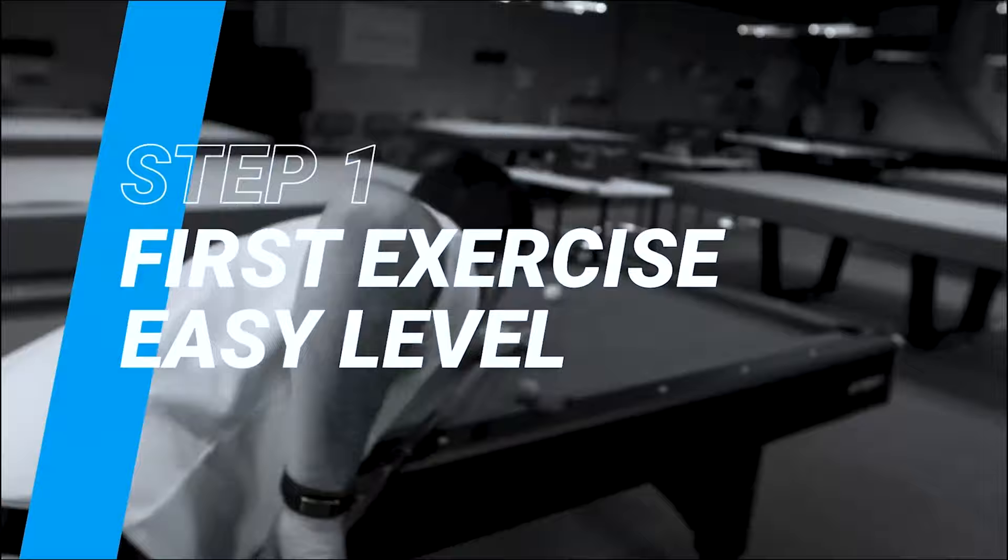Hello everybody, it's Paul Coldrick. I'm going to teach you five ways to help you win matches or help you practice correctly, from a lower level to a professional level.